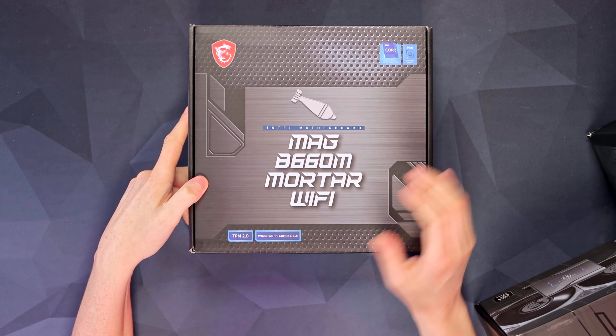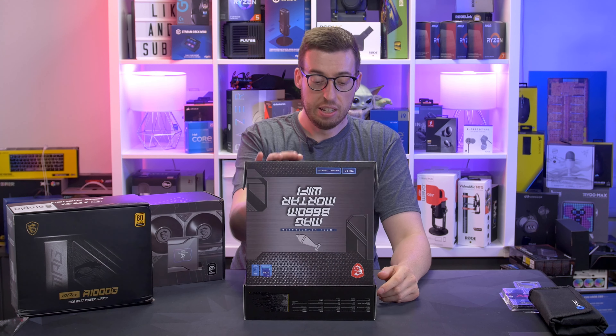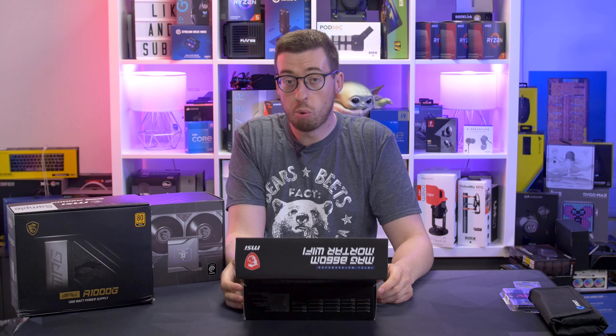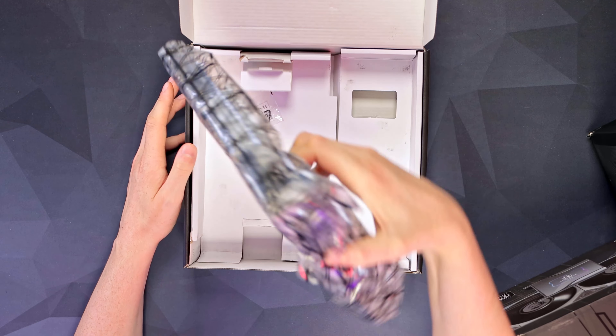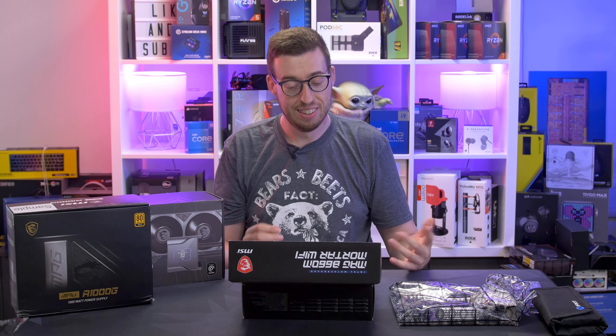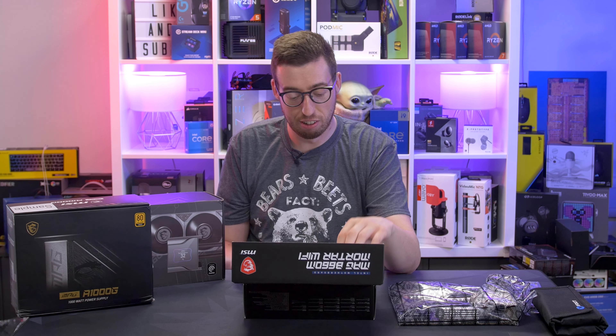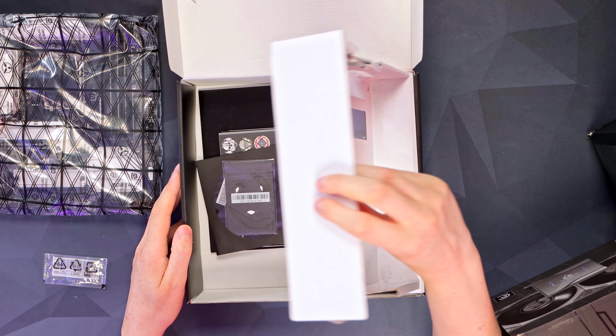The B660M Mortar Wi-Fi — MSI have loads of different models. There are ones without Wi-Fi, ones with Wi-Fi, and you can get this board with DDR4 or DDR5; this is the DDR5 version. There's also a black variant, and there's the Bazooka series too — quite a lot of B660 motherboards that MSI do.